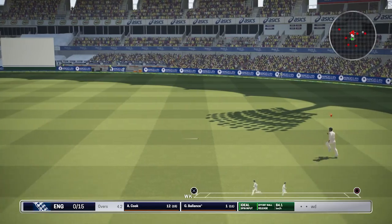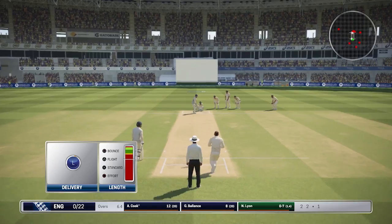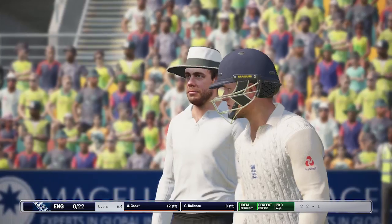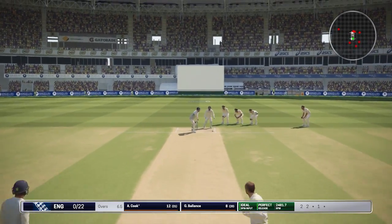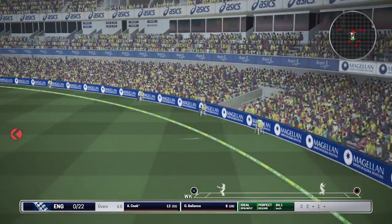What a nice shot there from Gary Balance — another single, so he's off the mark. Lyon getting a good response from Cook, who is really starting to get into his rhythm now. A nice shot from Cook there — that's another boundary, that'll be four more.